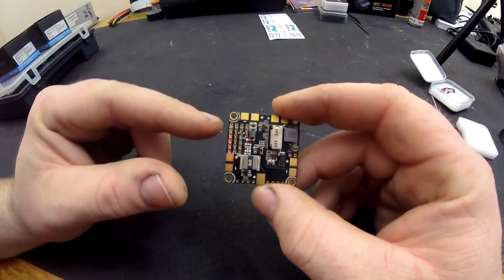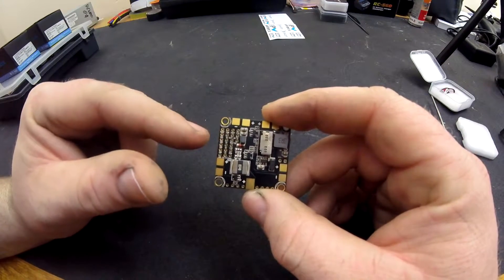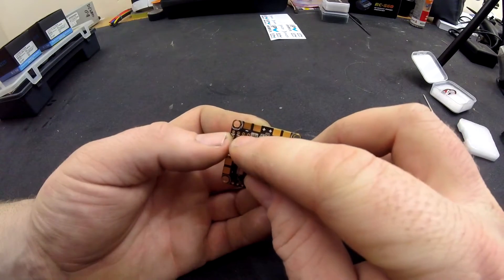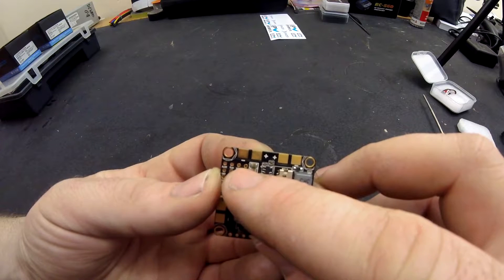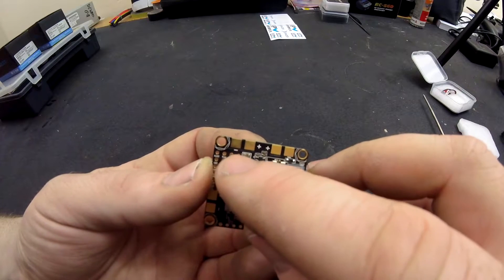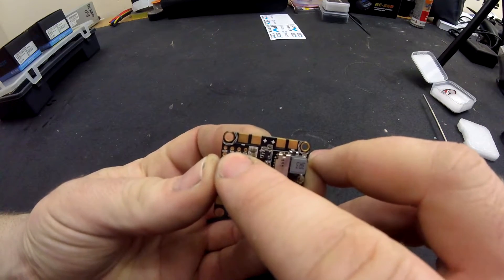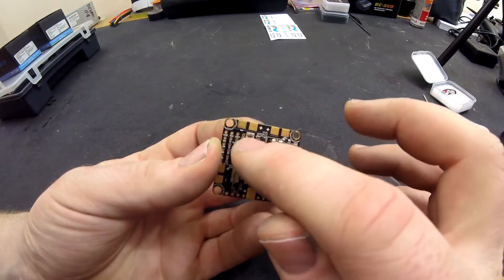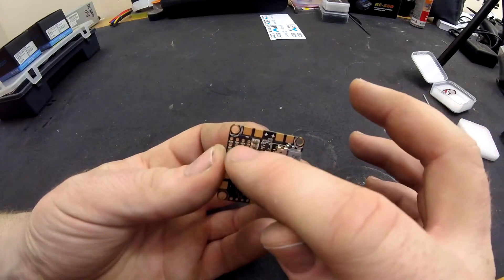Under here is where your outputs are for your camera and the OSD. You've got your video in, which is this top pin up here. That's where the yellow wire from your camera - the actual video lead - goes. The second pin along is your video out. When you cut the wire for the camera, you solder one end on there, and the other end that goes to your video transmitter goes in the second pin along from this side.